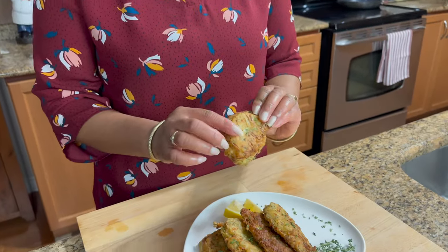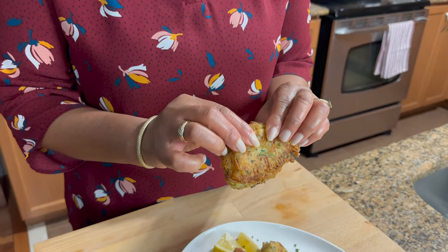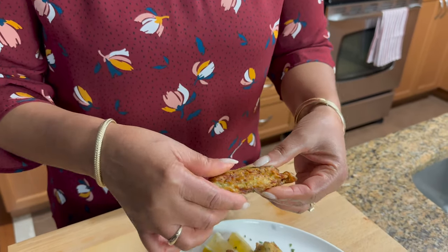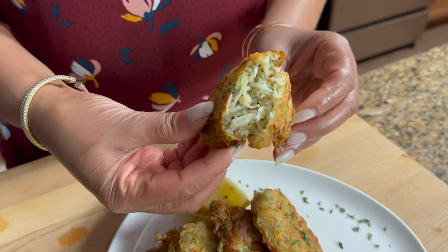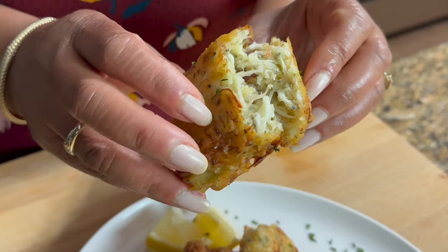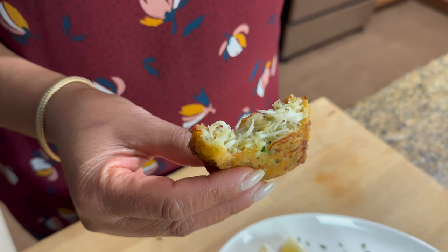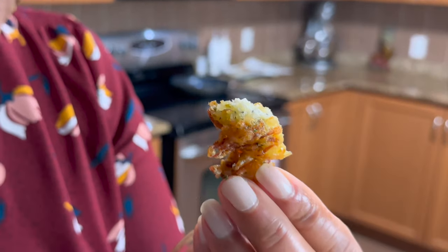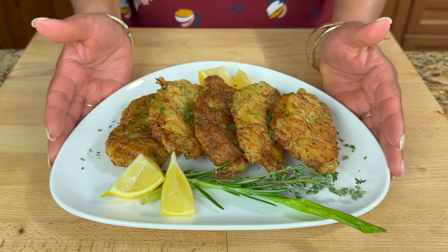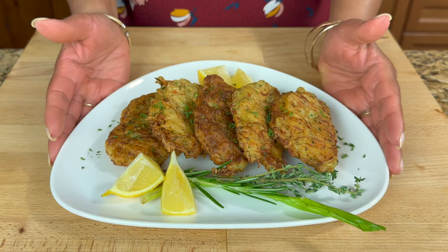So this is it now, guys. I'm going to try it — open it up so you can see. It's crunchy! Look at that — you can see all the little noodle fish in there, all the herbs, that scotch bonnet pepper, some shadow beni. Wow! And here you have it — our noodle fish fritters. Thank you for watching, and until next time, have yourselves a great day and God bless.